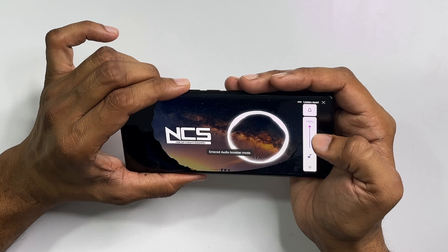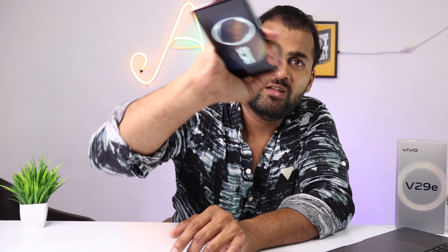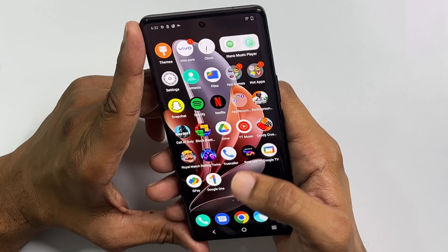Now let's do the sound test. At 100%, 150%, and 200% volume the sound is very loud. The main audio comes from the bottom speaker. The sound quality is very loud and it also performs well during gaming.